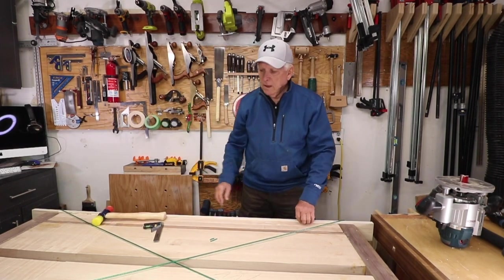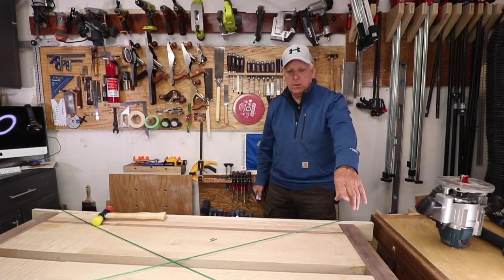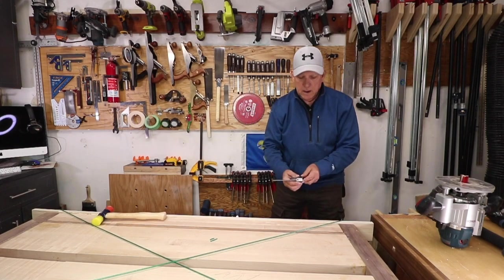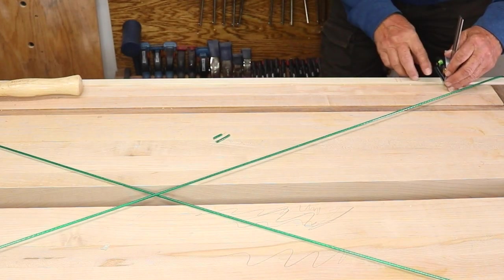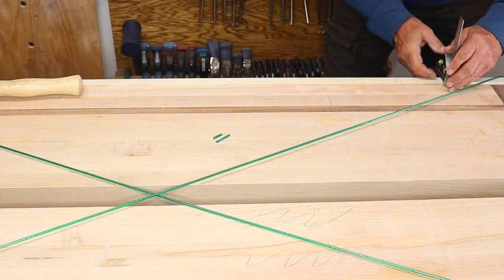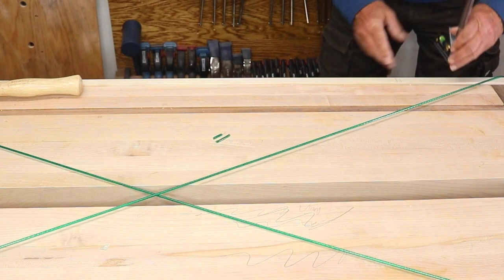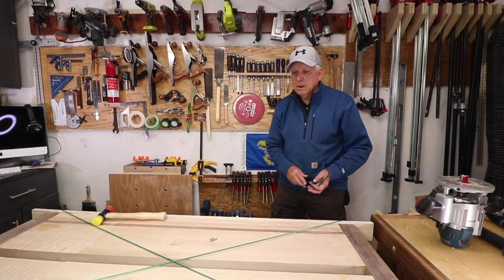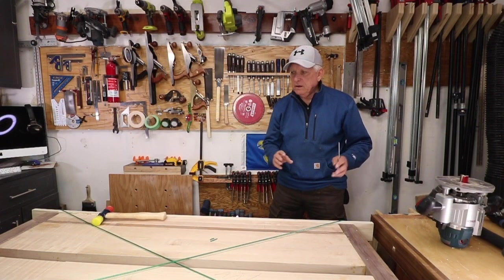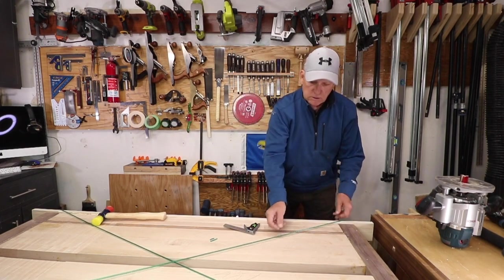The next step was to check three edges. I set a quarter of an inch on my combination square and made sure that each of those three locations was precisely a quarter of an inch below the sacrificial rail. Then I got my clamps on there fairly tight.